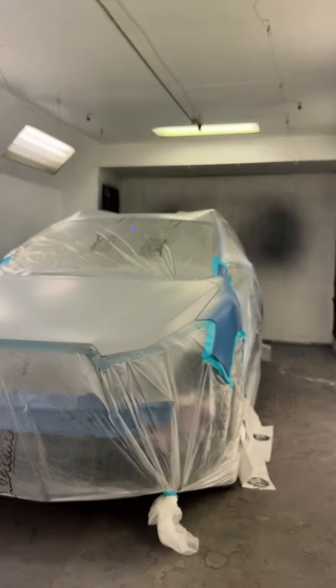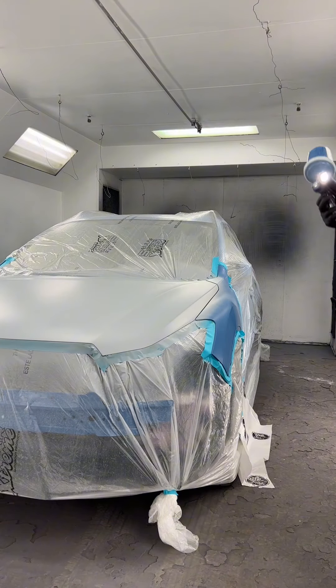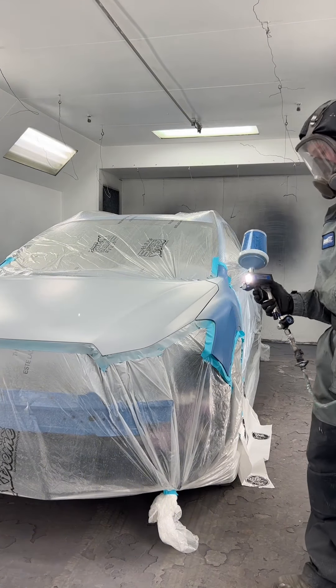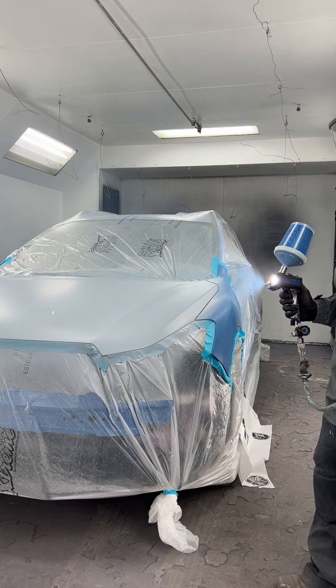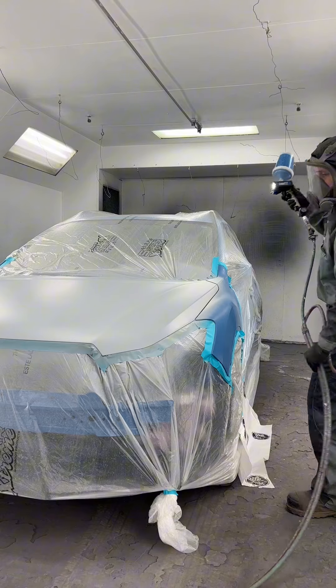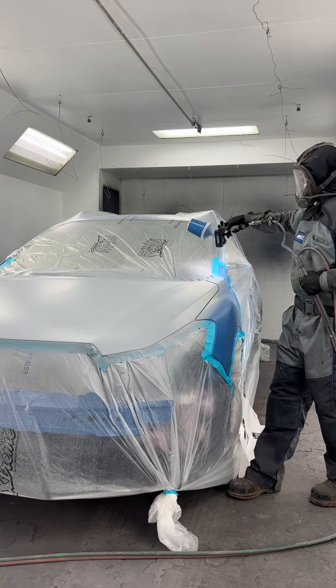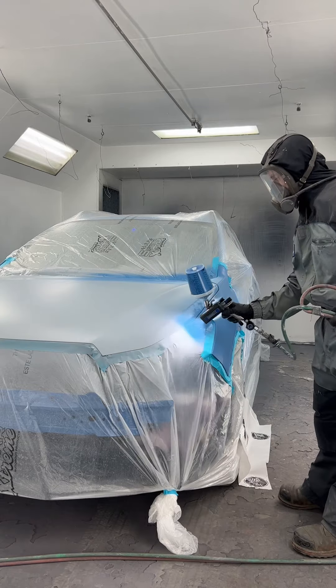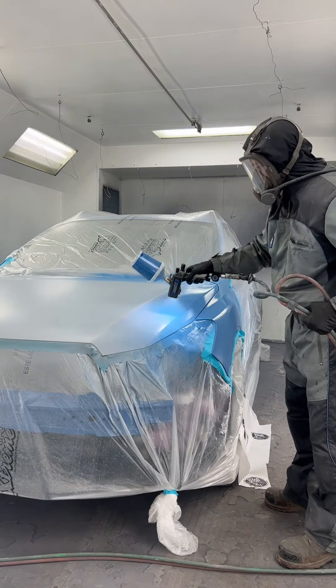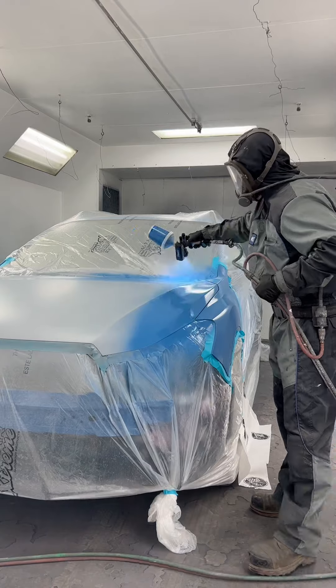Got the blue in the gun. The nice thing about sealer is it gives you a nice even uniform color for your base coat to go on. The other beautiful thing about it is it's double-sided sticky paint — it really likes to stick to primer and e-coats, and base coat really likes to adhere to the sealer. You get nice mechanical adhesion but also chemical adhesion between the two.